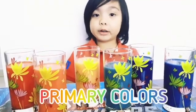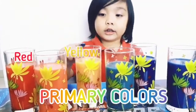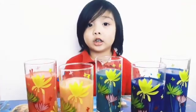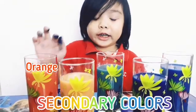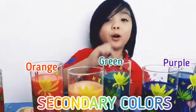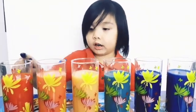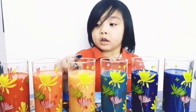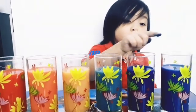These are the primary colors: red, yellow and blue. These are the secondary colors: orange, green and purple. They are different colors — red, orange, yellow, green and blue. Red, yellow, purple.